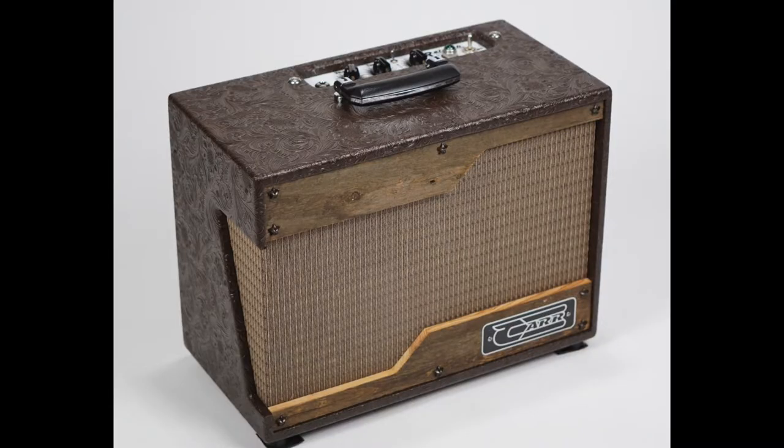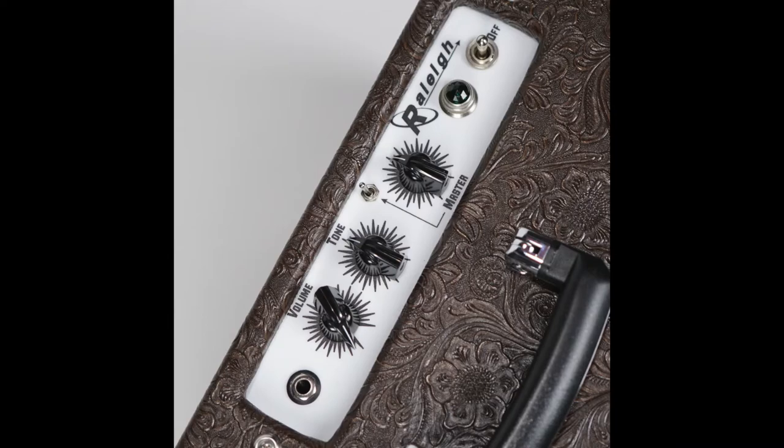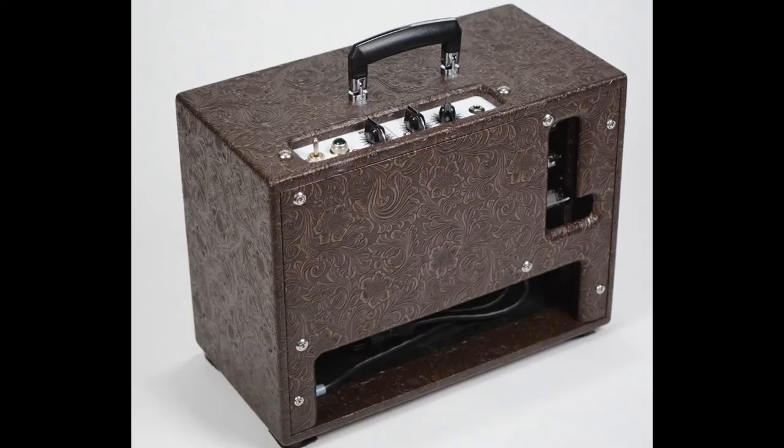This is the CAR Raleigh Amplifier. It's 5 watts with a single 10-inch speaker and an EL84 tube. It's a powerful and versatile small amplifier.